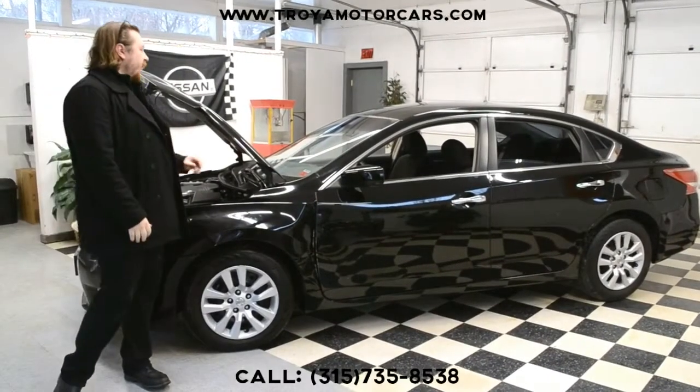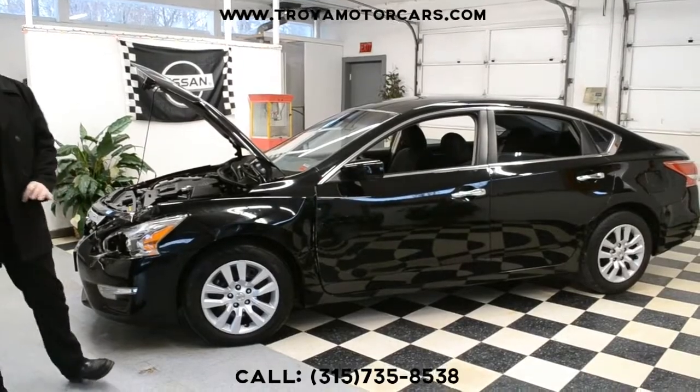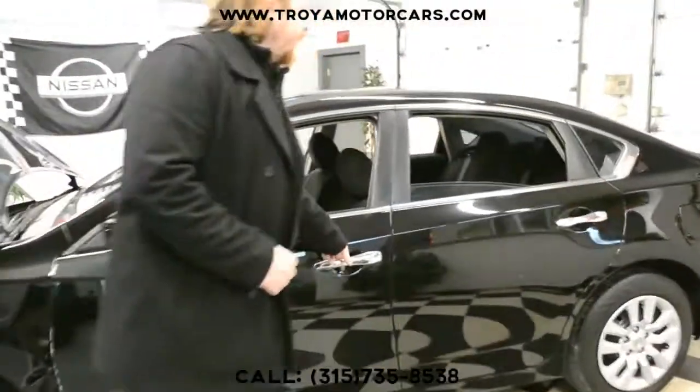Hey everybody. 2013 Nissan Altima next to us — black. We have a high front end hit, really good damage on this. This is a piece we like a lot, starting with good airbags on the inside.